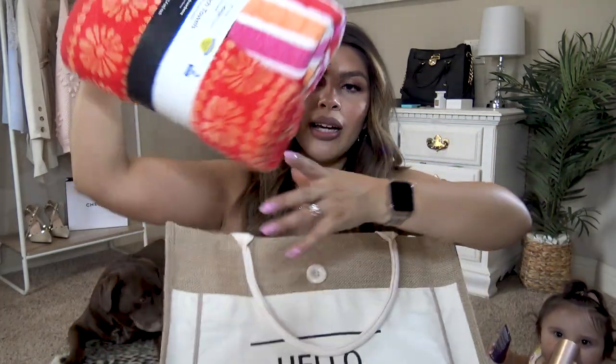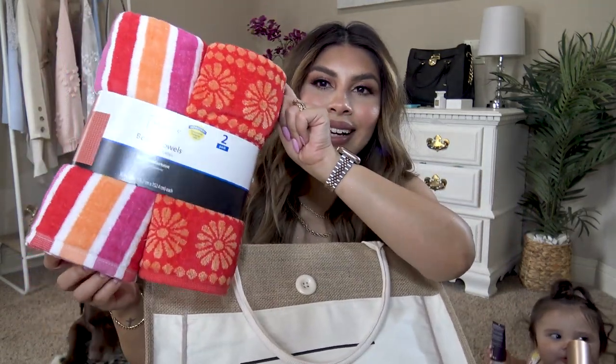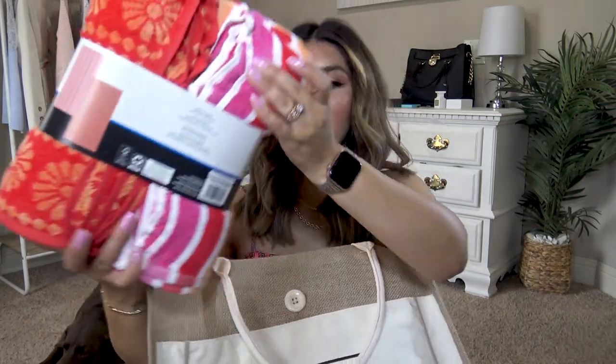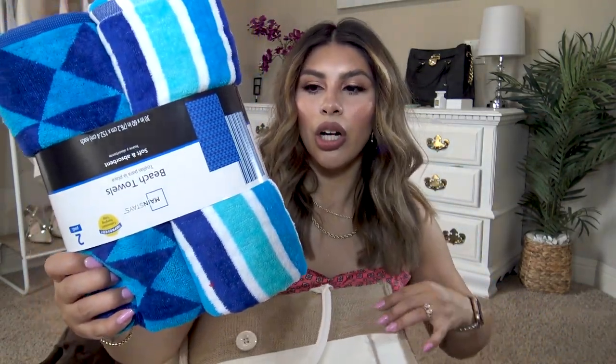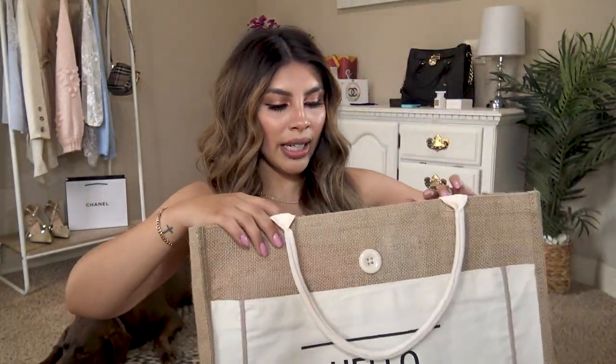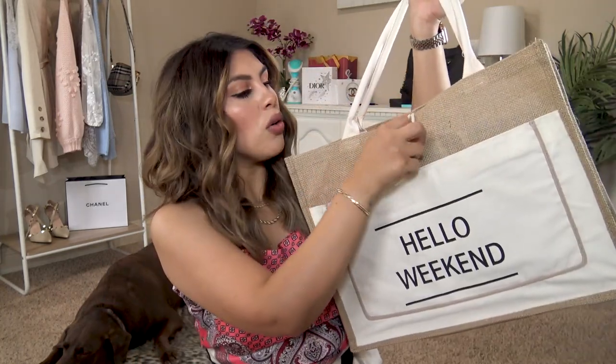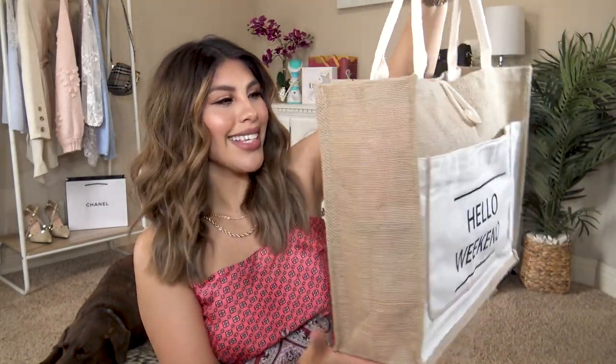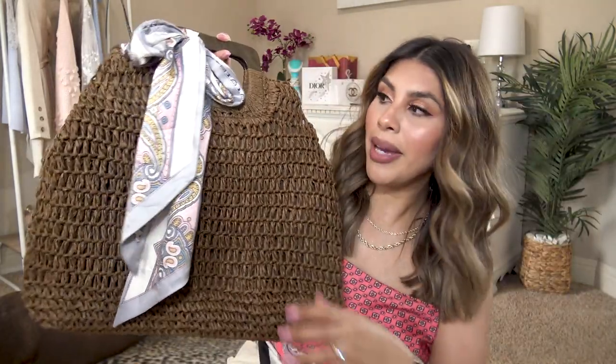I picked these two-packs of towels up at Walmart for $9.98. They have two really cute designs — I picked up the pink and the blue option, but there were more color options as well. It would also fit other items like sunblock and water bottles. We typically take a cooler too if we're going to the beach or the lake. I think this bag is super cute — it's big but also compact at the same time.